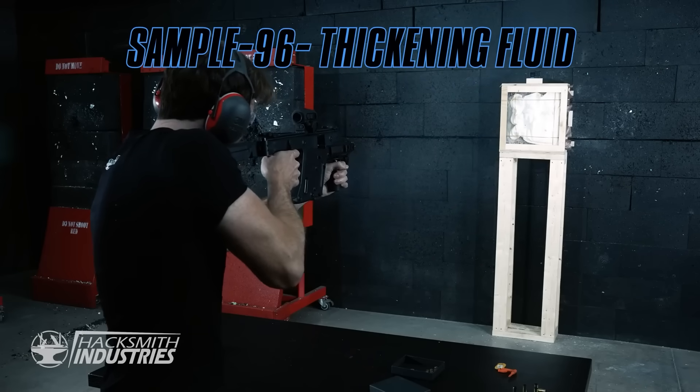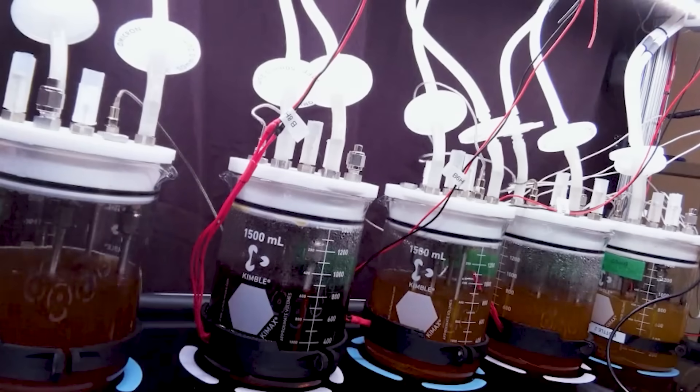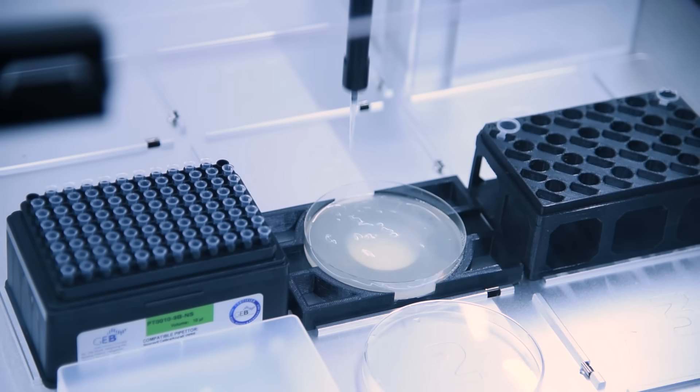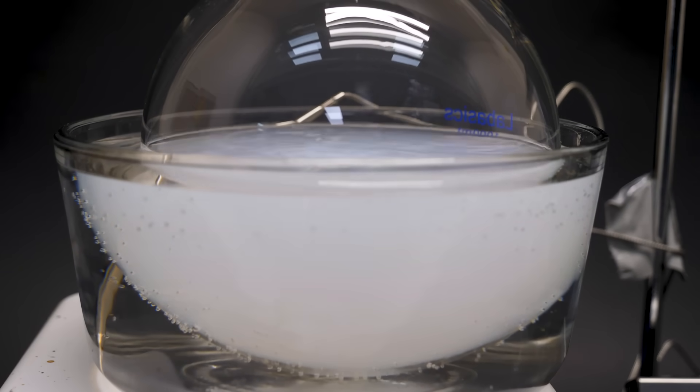When James first asked me about it, he originally wanted to use the spider silk we grew in a previous video. But while that project has come a long way — our bioreactor system is looking amazing and our spinning machine is getting built — it's not quite ready to make a suit out of. So instead, I suggested I make some shear thickening fluid for them to try out.